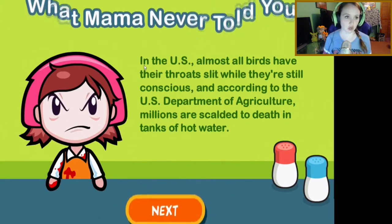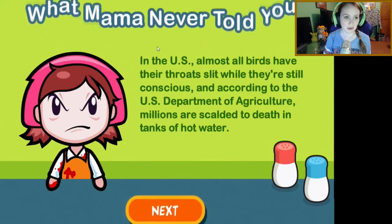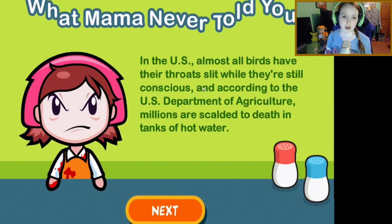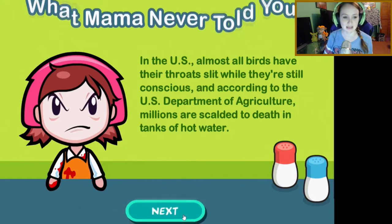What mama never told you: in the US, almost all birds have their throats slit while they're conscious, and according to the US Department of Agriculture, millions are scalded to death in tanks of hot water. Oh, that's sad. I love me some turkeys.